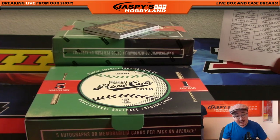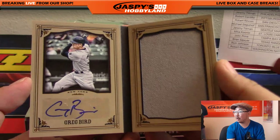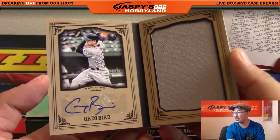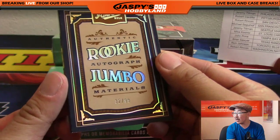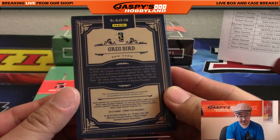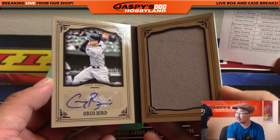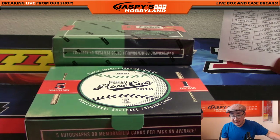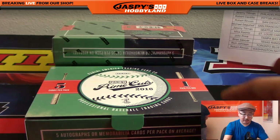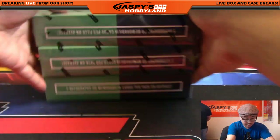32 out of 99 rookie autograph jumbo materials - put a bird on it, Greg Bird! There's his auto, there's his jersey. 32 out of 99 - kind of looks like Topps Gypsy Queen a little bit, got that sort of turn-of-the-century framed look. That goes to the New York Yankees - Kenneth with the Bronx Bombers. All right, two boxes to go.